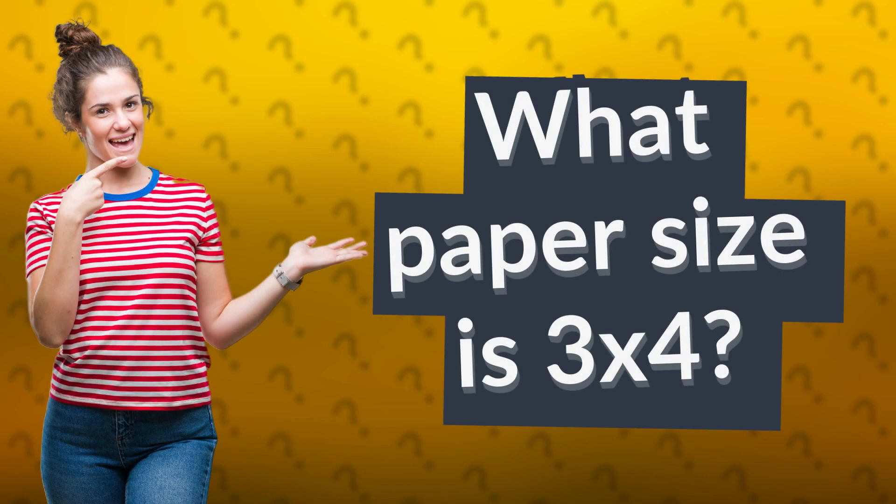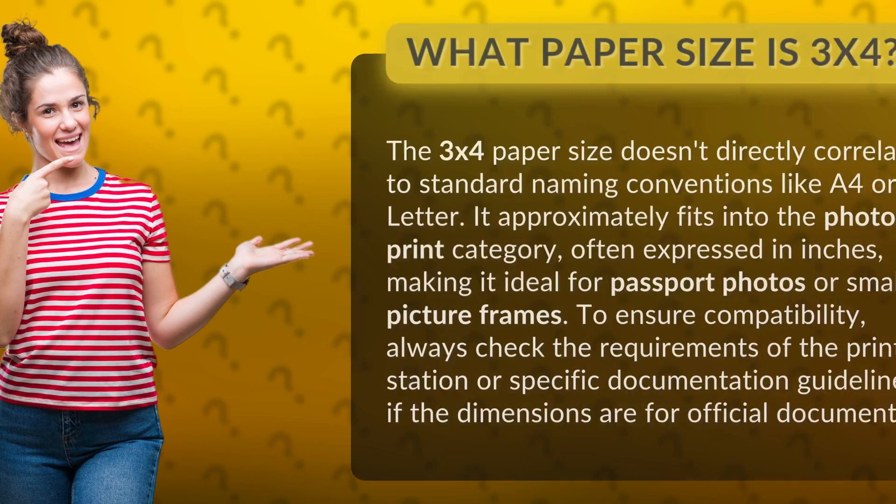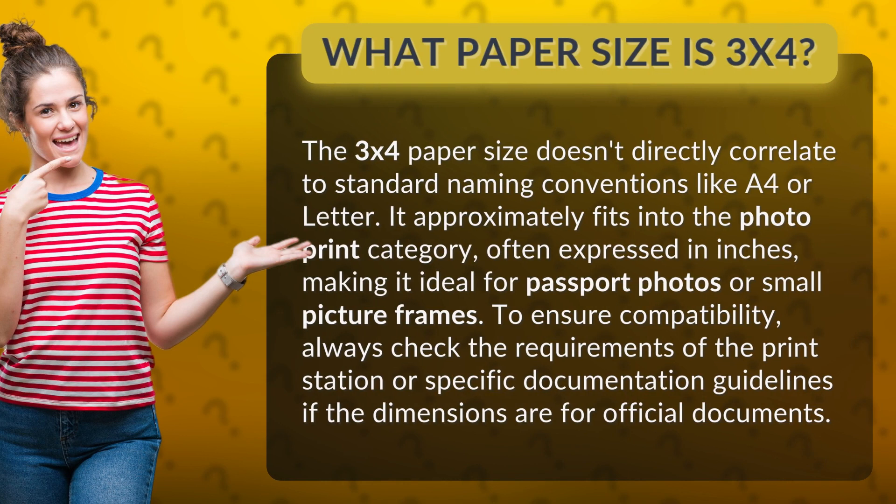What paper size is 3x4? The 3x4 paper size doesn't directly correlate to standard naming conventions like A4 or Letter. It approximately fits into the photo print category, often expressed in inches, making it ideal for passport photos or small picture frames.